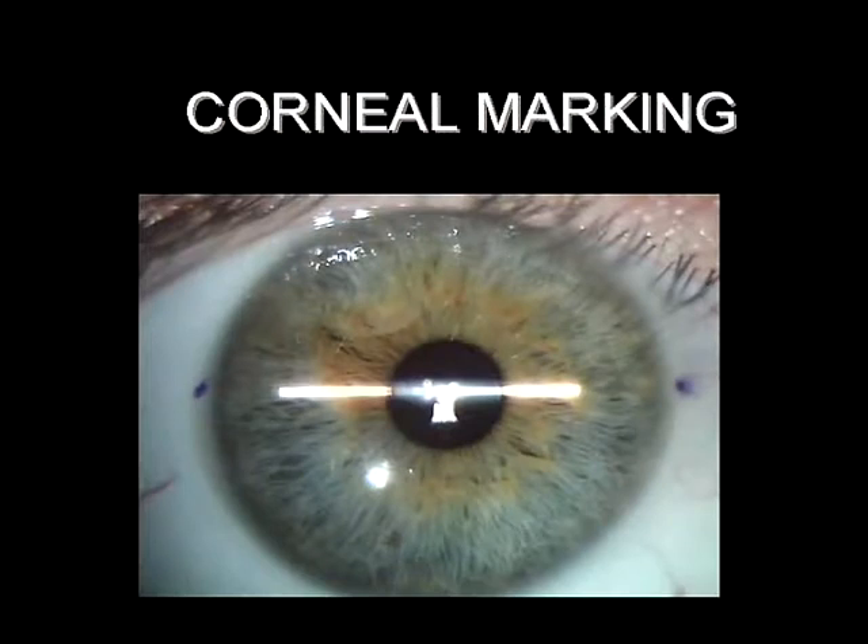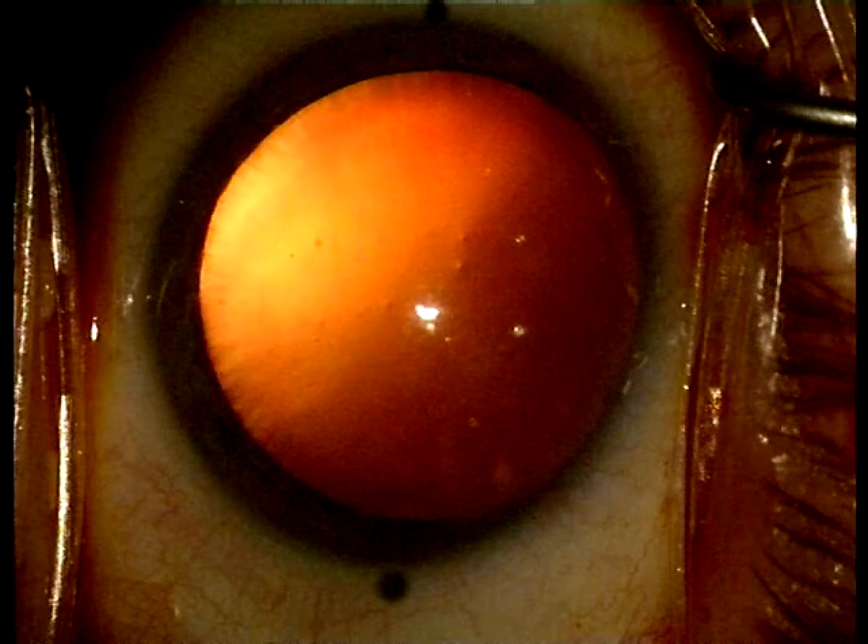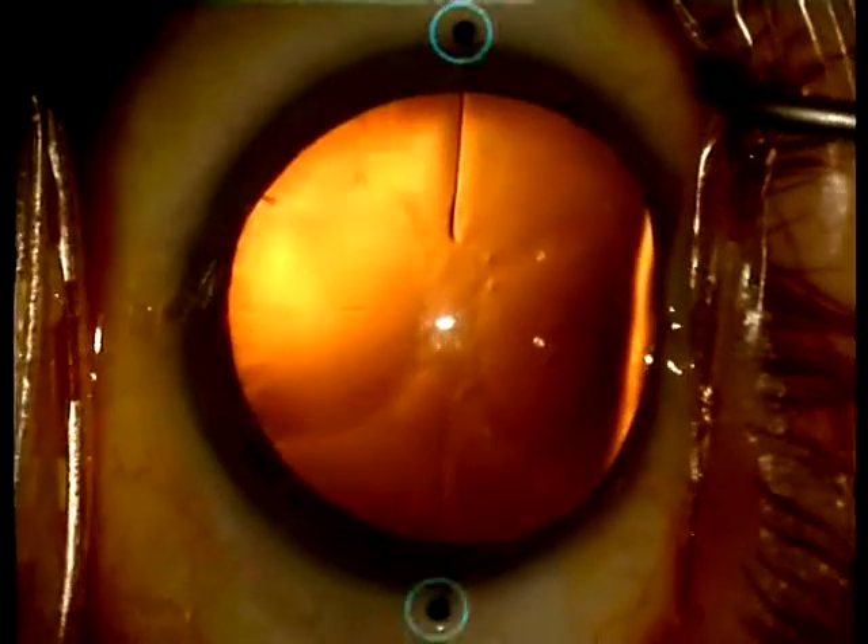Before the patient is placed on the operation table the horizontal axis is marked at a slit lamp and two dots are placed at the limbus. The markings at the limbus indicate the horizontal axis. This axis is highlighted with a marker which is firmly pressed onto the cornea to create epithelial indentations.